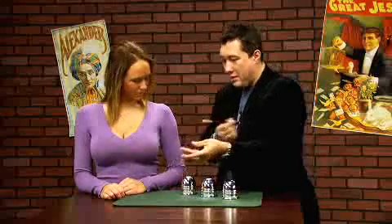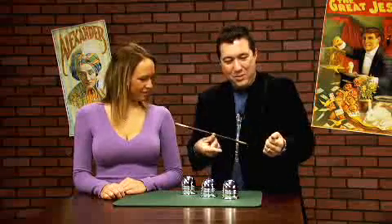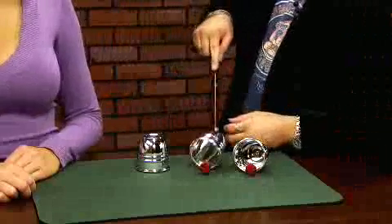And ball number three, the same way. A spin — not yet. Gotta watch. Ball number three. A spin. And gone. But they all jump right back into their cups.